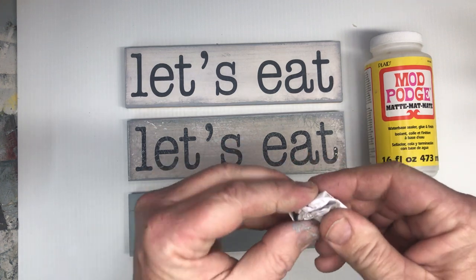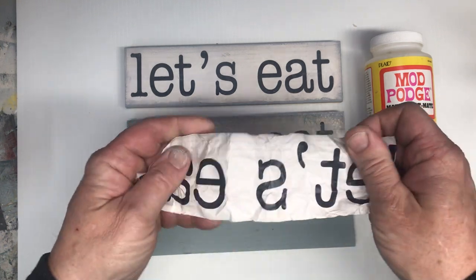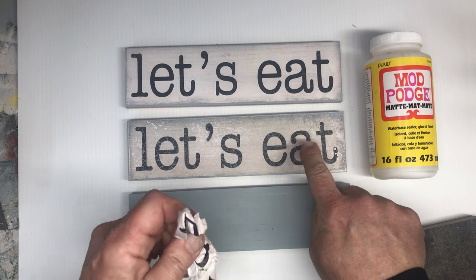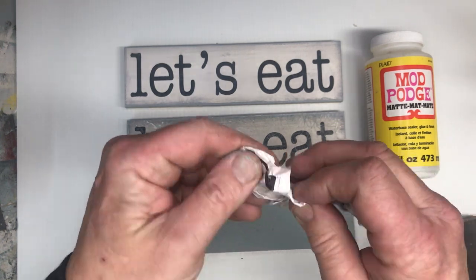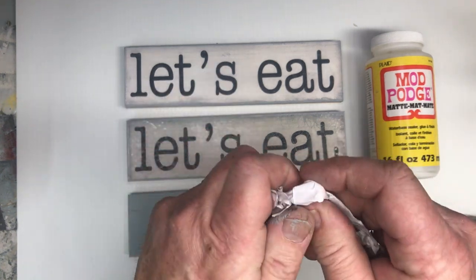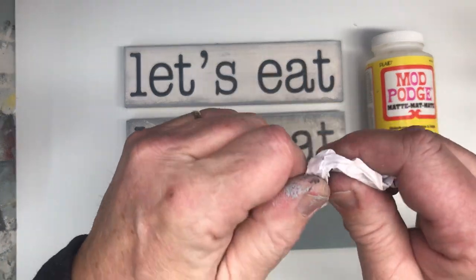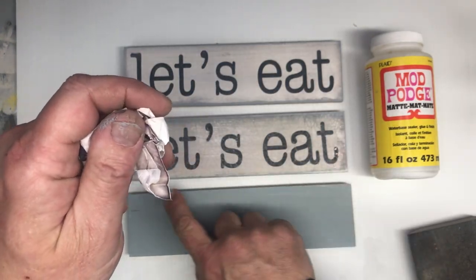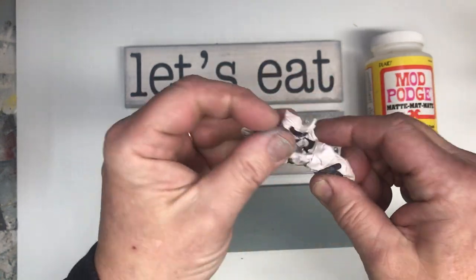We're going to age the paper somewhat by crumpling it up really good. Be careful not to tear it, but crumple it up as much as you can. What we're looking for is a crackle look — you'll see all these tiny cracks in the lettering. That's the ink actually cracking, and then the paint shines through wherever those cracks are. We'll smooth it all out and hit the paper with a little bit of sandpaper to roughen it up even more. You'll have a little more image loss, and that's the look we're going for.